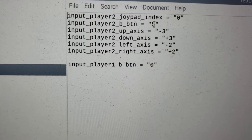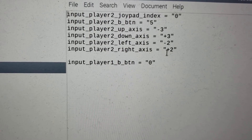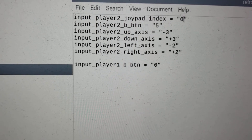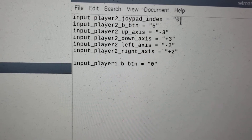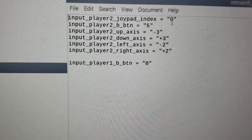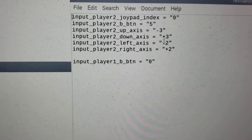Button five was the second player's button, and those were the axes for the second player that we set up. The only one that might be different in your case would be the index, based on the jstest command showing which device was responding to your joysticks. Otherwise the rest are correct.